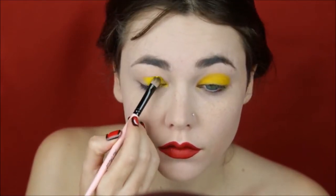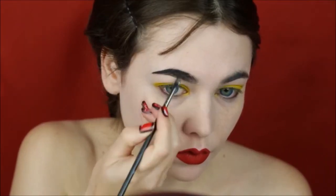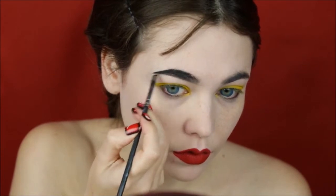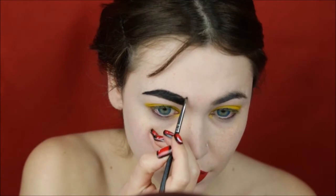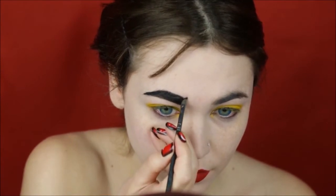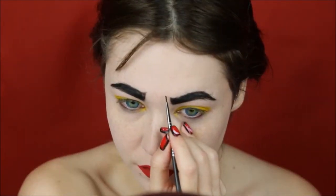I'm using Butter Cake by Sugarpill, then filling in the eyebrows using my gel liner and making a small line so I look like I'm frowning and I'm sad.